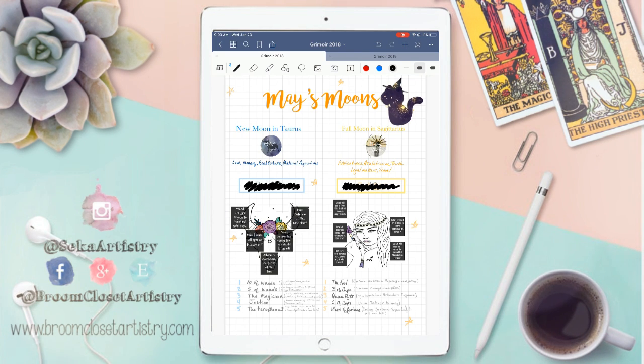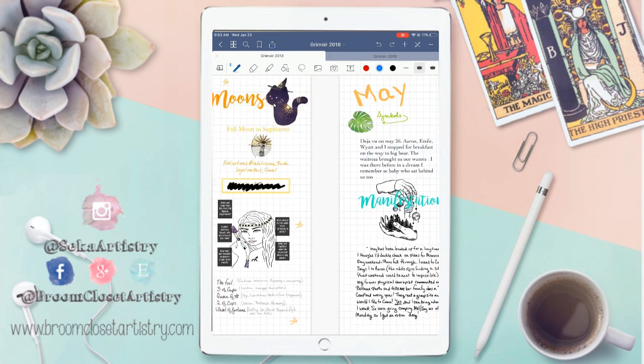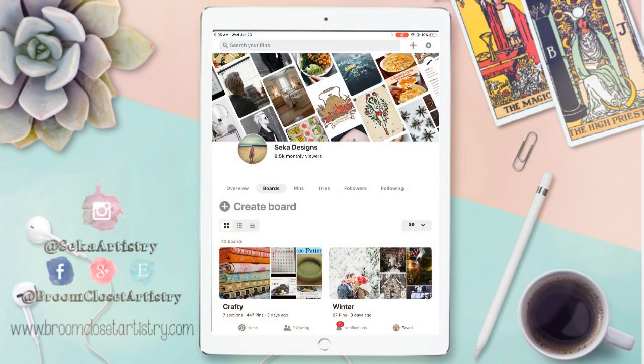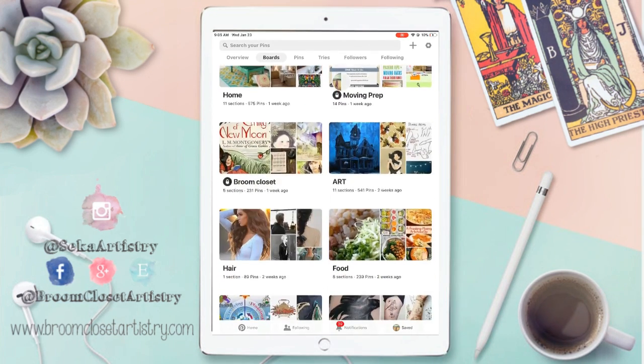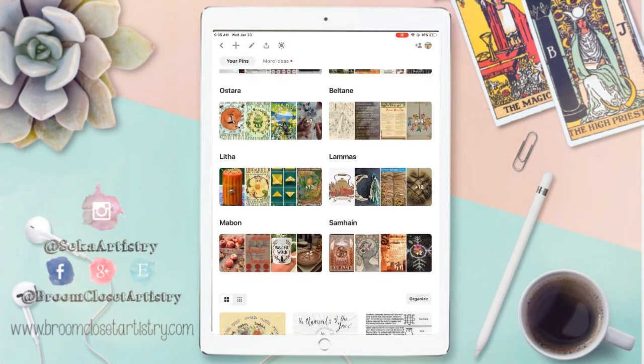For the new and full moons, I would document what I was releasing and what I wanted to manifest. I would try to keep track of any symbols or synchronicities that would happen, anything that would happen in my dreams, using stickers from Pinterest. In this process, there are videos all over YouTube of how to copy, paste, and crop different clip art or images — if you want me to do a video on that, I will. Here's one for Litha. I use the tarot spread and different visuals for that time of year. A lot of these designs are on my Pinterest, which is public at Seca Designs, and I have a full wheel of the year organized category for the sabbaths.